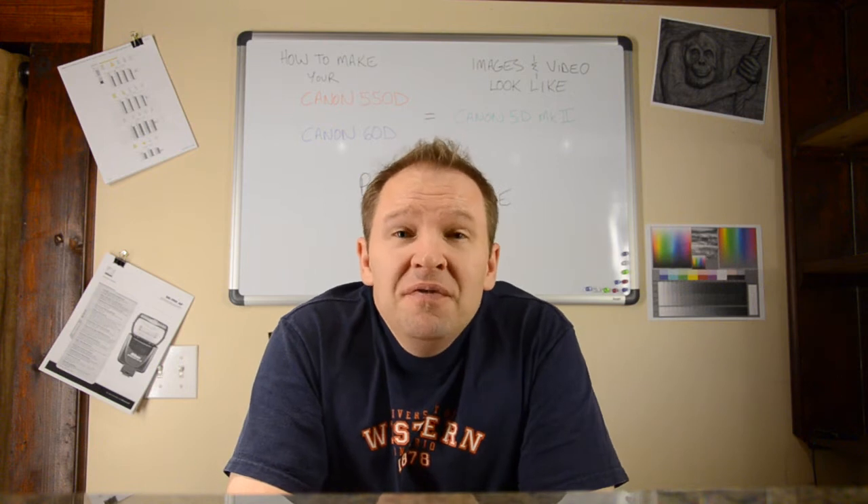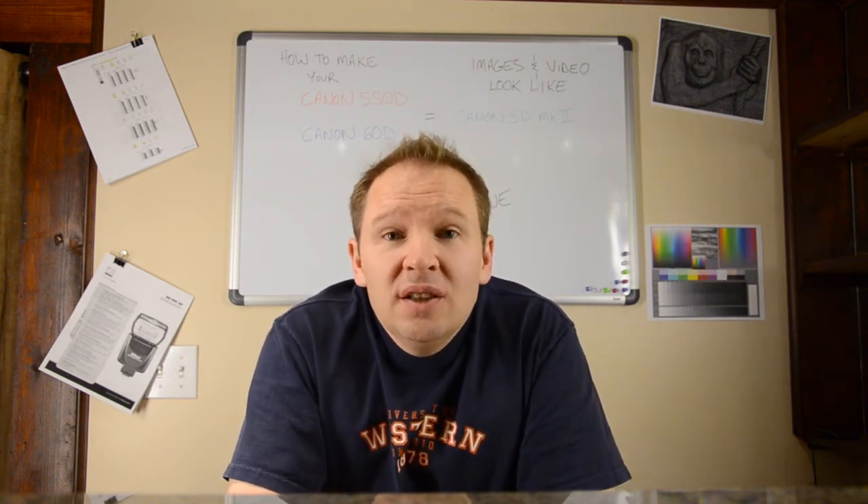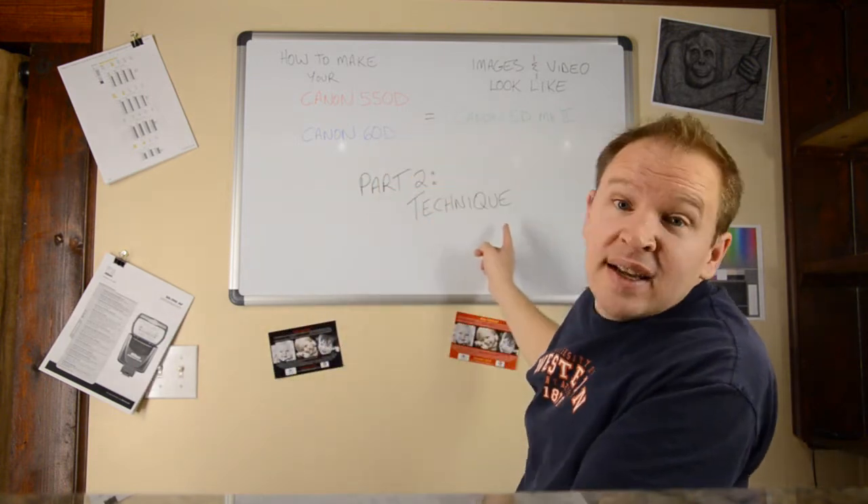Hey folks, Matt from Rider of the Image, back with part 2 of our series on how to make your Canon 550D or 60D photos or video quality look like it came out of a Canon 5D Mark II. So part 2 of our series is technique.